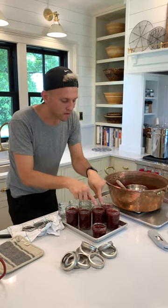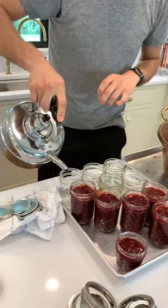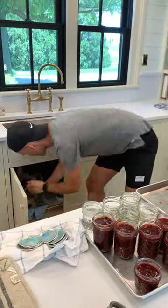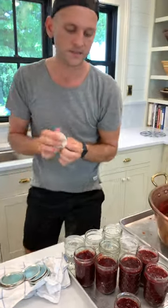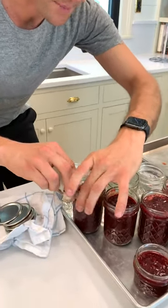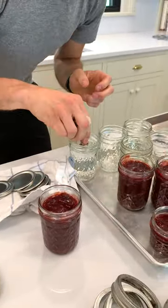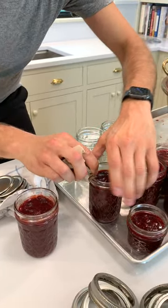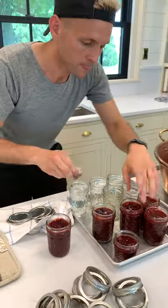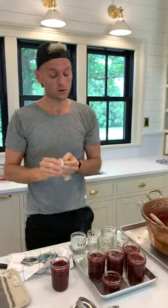Now, if you got a little bit of jam around the tops of the jars — not good. I still have some hot water, and here's what I'm going to do: fill something up with hot water, take a paper towel, dip it in the hot water, and go around and clean off every top. What that ensures is clean — any contaminants off — and then your lid is going to have a very clean, free surface to adhere to. You don't want any contaminants on there that would hamper the lid from sealing.